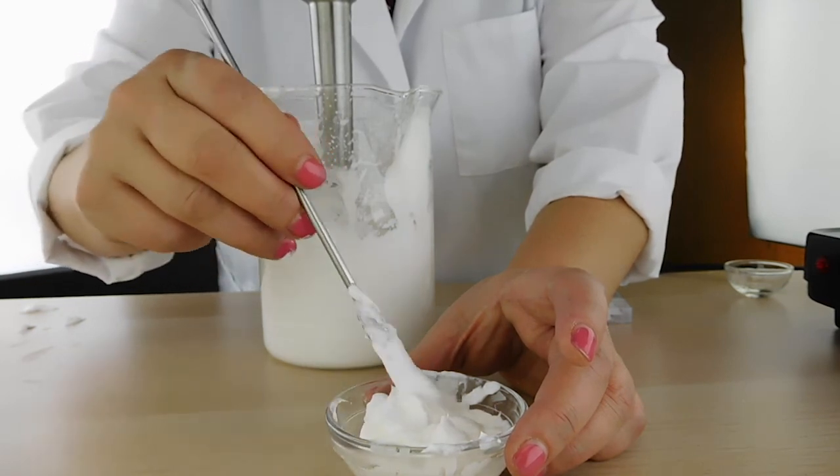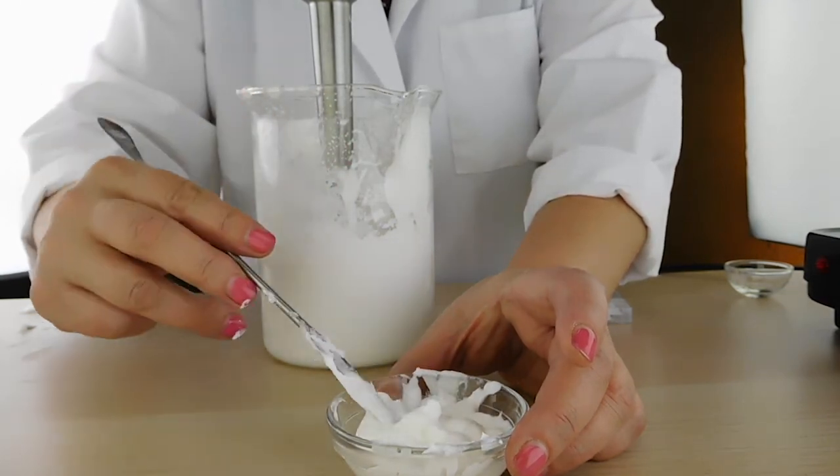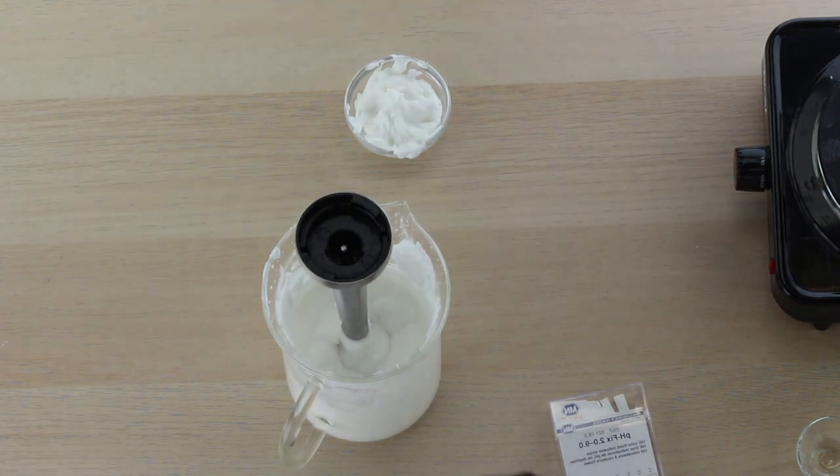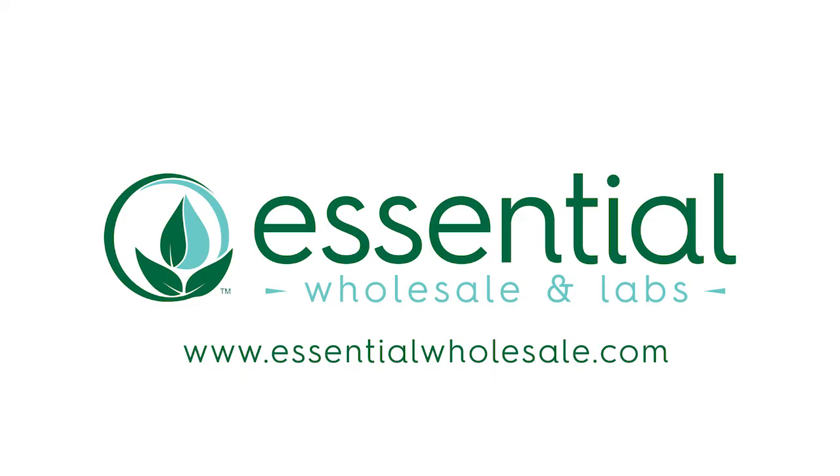We hope you enjoy your new Rose and Radish Intensive Hair Conditioner. Please click the More button for a full description of how to make this product. Thanks for joining us — be sure to subscribe for more great videos. Bye!